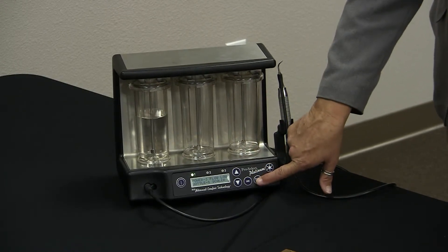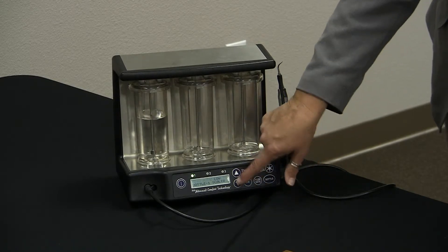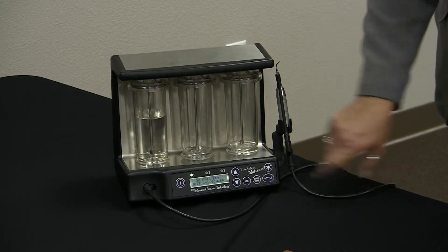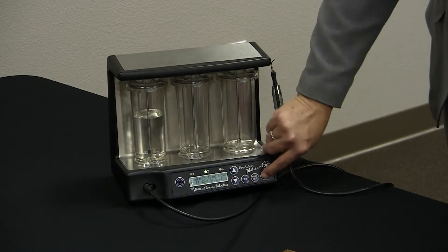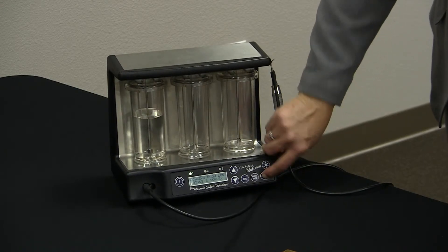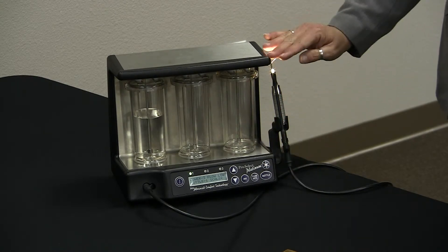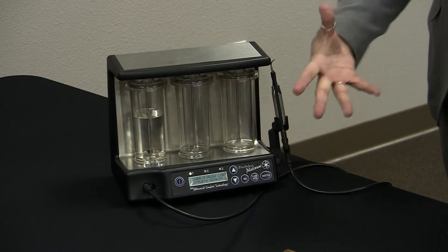It also has a digital adjustable flow rate. If you just push the button, you can arrow up or arrow down to increase or decrease the water flow. You can move the bottles on the front simply by pushing bottle, and it will move from side to side back to number one. You can turn the light on or off — this tells you the light is on for your visualization, or you can turn it off if you so desire.